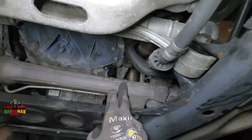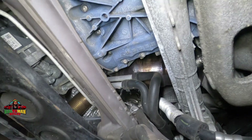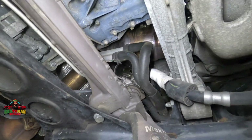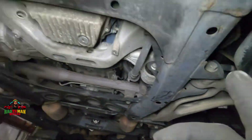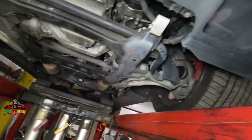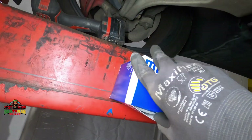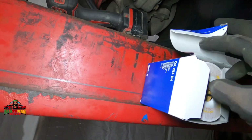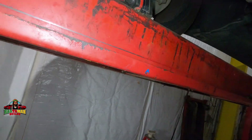This is the rack and pinion — we get a real good view of it here. It's still a fluid type, so it's not electric — pretty cool. Let me show you the oil filter. This is the oil filter we're using — it's a cartridge-style filter, that's why it looks so different.